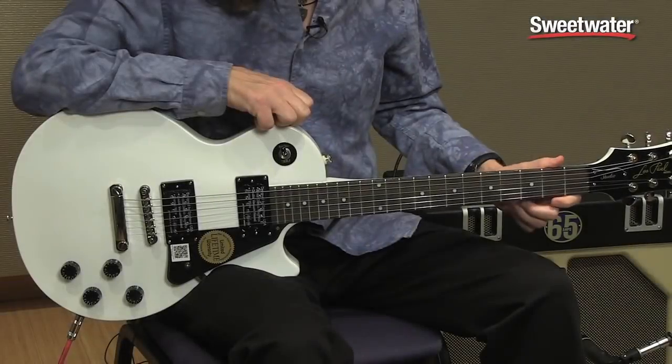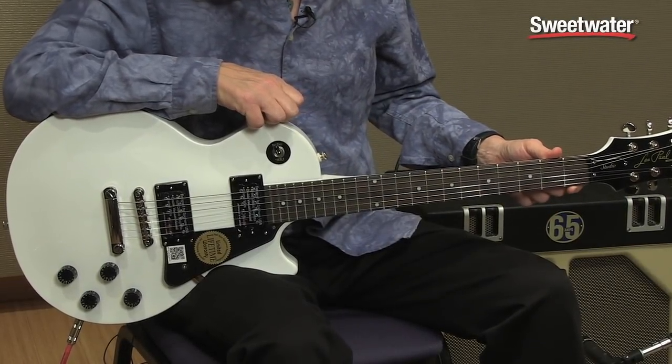Hi, I'm Don Carr and this is the Epiphone Les Paul Studio. The Epiphone Les Paul Studio has a mahogany neck, mahogany body, and a rosewood fingerboard with a stop tailpiece.